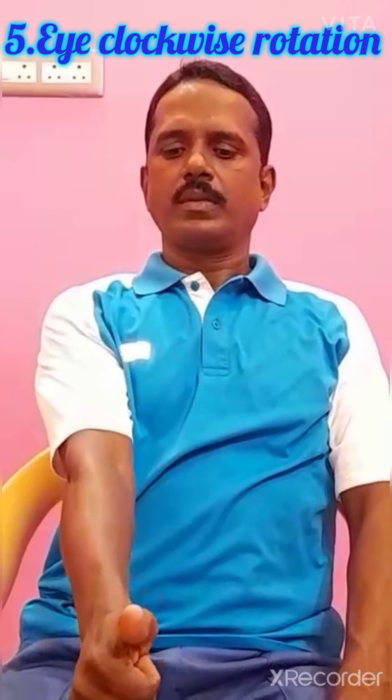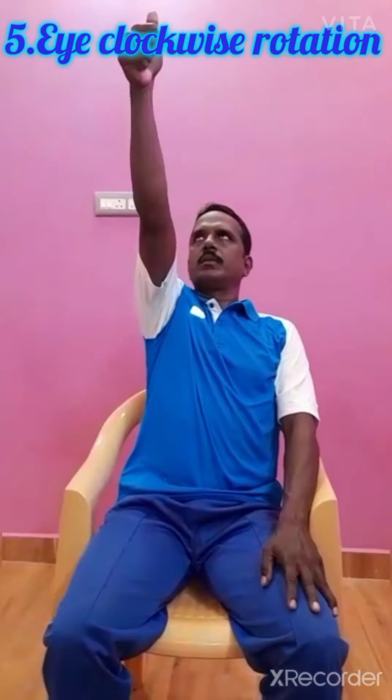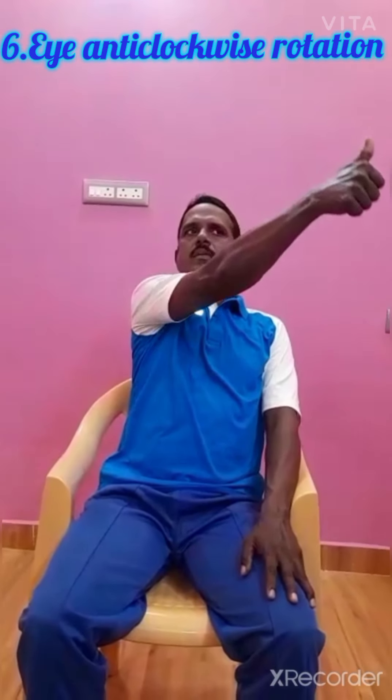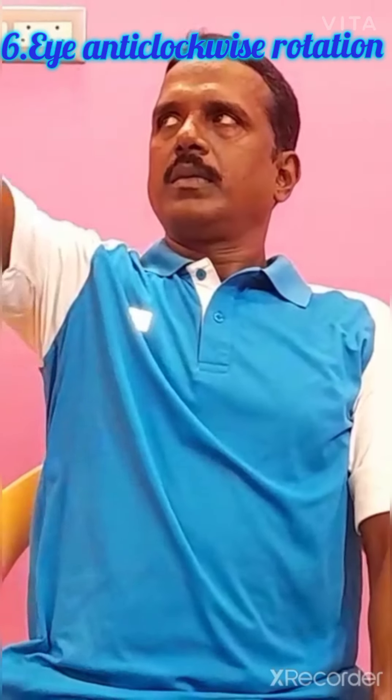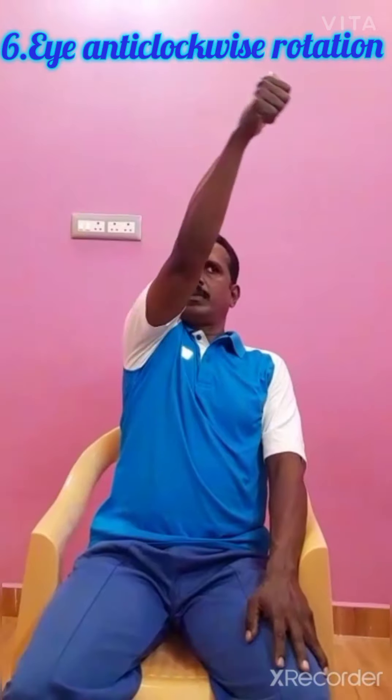Next exercise: clockwise eye rotation exercise. Keep your arm straight, keep your thumb finger extended, rotate your thumb finger and follow it with your eyes. Clockwise rotation three times — left, upward, slowly come down, right. Just look at your thumb finger; extend your right hand and look at your thumb finger. Clockwise three times and anti-clockwise three times. Only eye rotation — then relax, rub your palms and keep on your eye lids three times each.